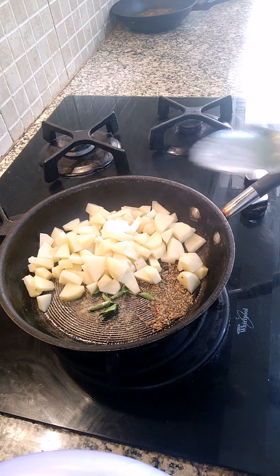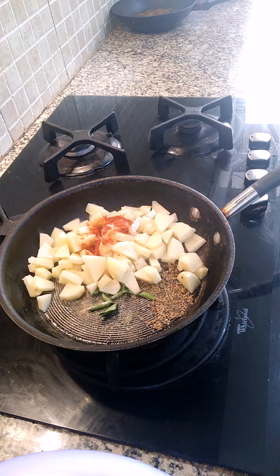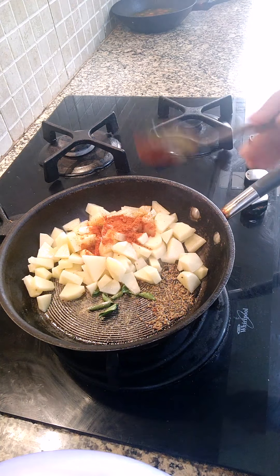Put salt according to taste. Chili powder — at least half a teaspoon.